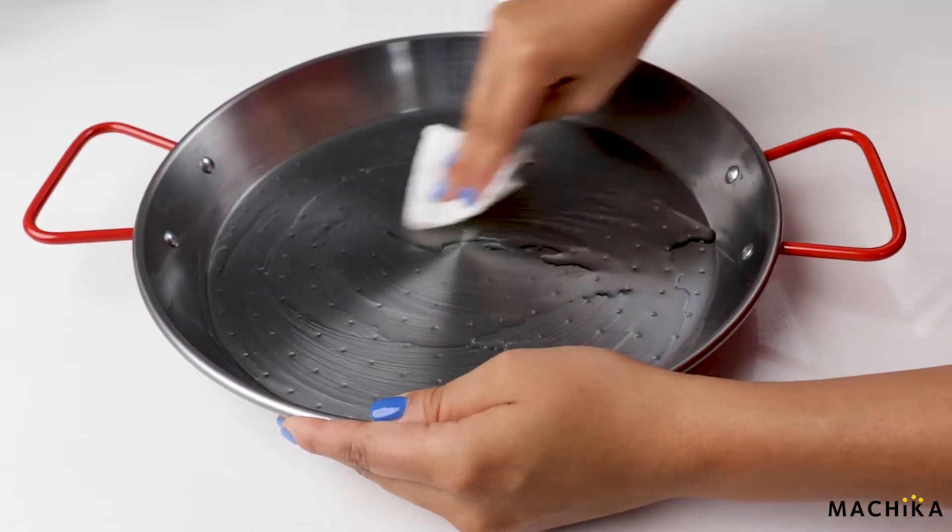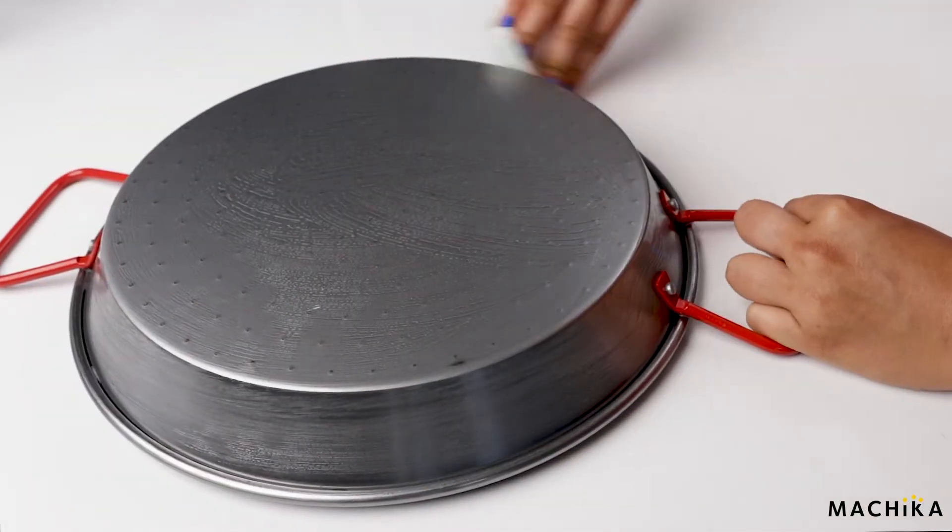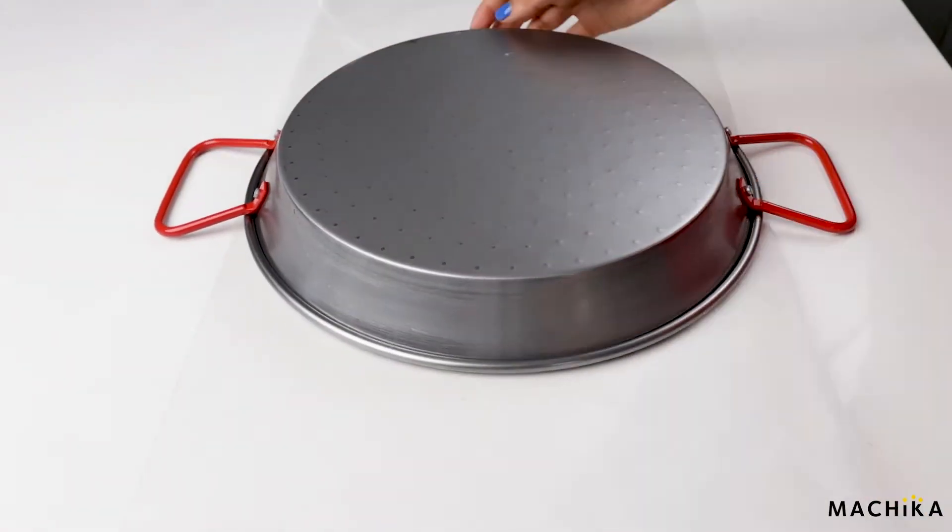lightly oil the pan inside and outside with some vegetable cooking oil. Then wrap your pan in craft paper.